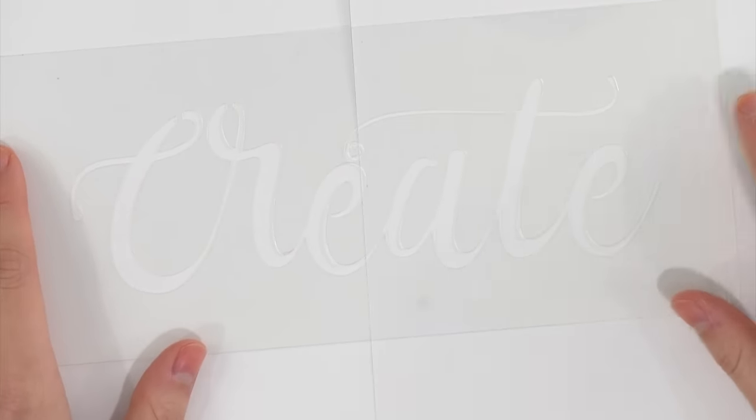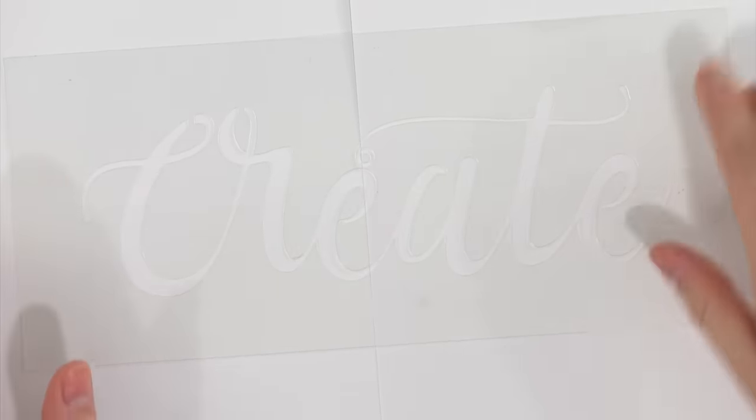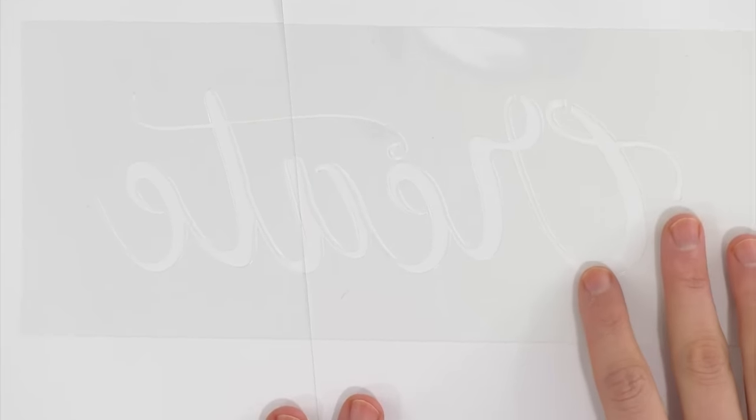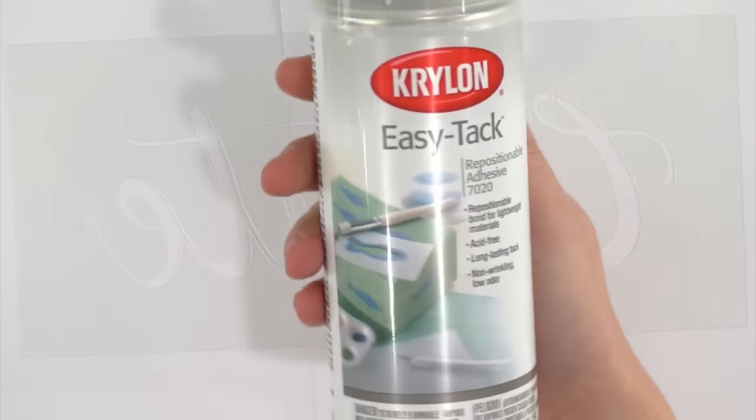Now we're going to get a few pieces of scrap paper or copy paper and lay them down. Ideally you'd use poster board and go outside to spray paint this. It's raining where we are today so we're doing it on camera. Here's the stencil on a scrap piece of paper. Flip the stencil over because you want to spray the back of it. Take your repositional adhesive, shake it up a little, and the key here is light coats — you don't want to give it too much. Just give it a super light coat, spraying in little spurts.